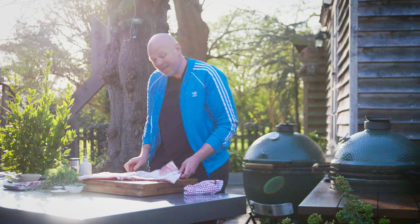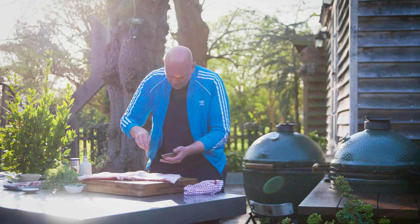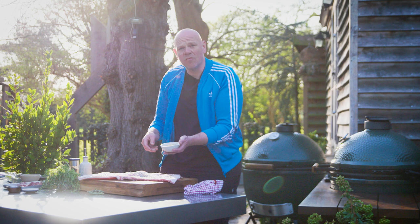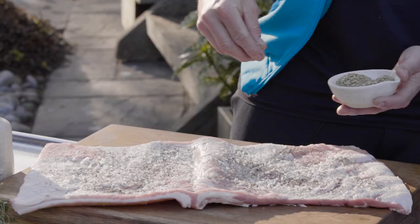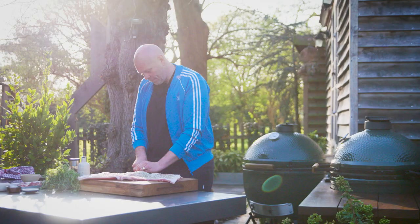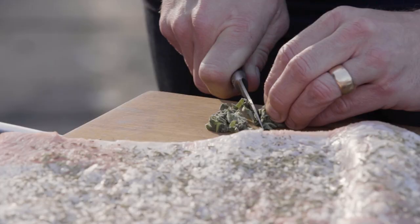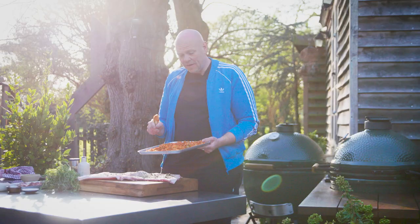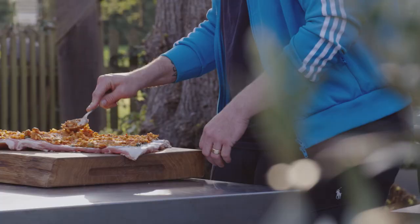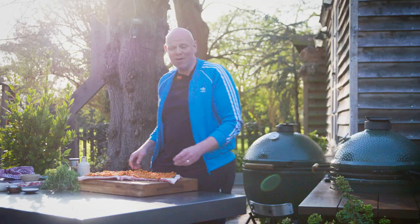With your knife, score the middle just like we did on the skin. We're going to season it up — some rock salt, some cracked black pepper. Don't be shy with the seasoning. Then some fennel seeds, which will match nicely with the fennel in the stuffing mix — just sprinkle them on. Then to go on top we've got some sage leaves; just give them a little chop and sprinkle the sage on top. Then get your cooled stuffing mix and spread it all over both sides of the pork belly. That looks incredibly exciting already.